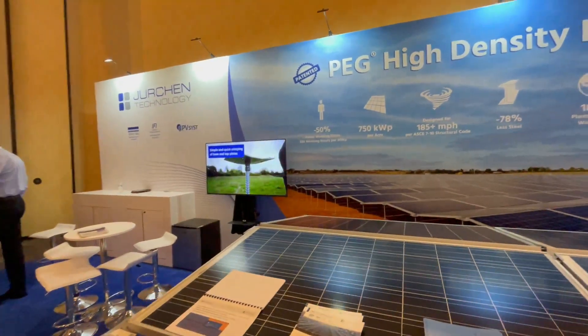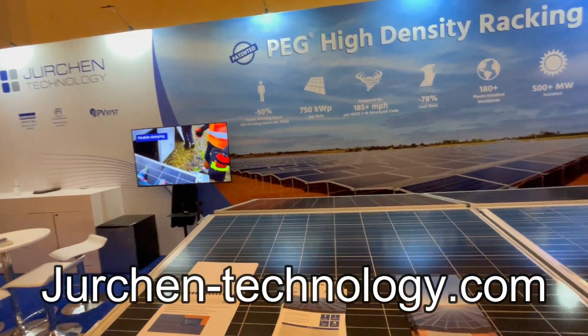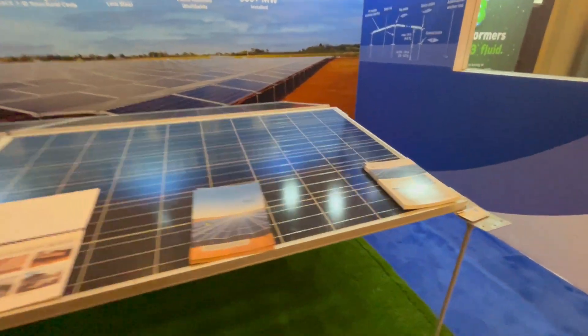All right, so here at RE Plus, stopped by this booth — Jurchen Technology out of California. They have this new, pretty innovative metal racking system.